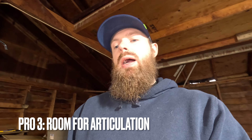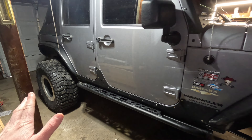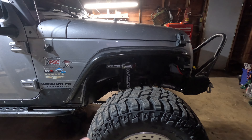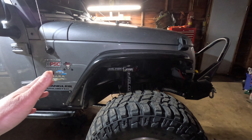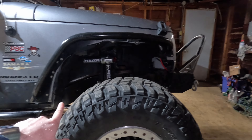Another big advantage to these fenders — and this is just about upgrading your fenders in general compared to stock — there is so much room for articulation with these fenders specifically. I love that it really opens up the fender well. As you can see, so much room here, especially in the back. This is probably the first thing I would do if I could do it all over again — probably the first upgrade — because it would allow you to run bigger tires without having a lift. That's a big thing, how much it opens up the fender well for you to articulate.